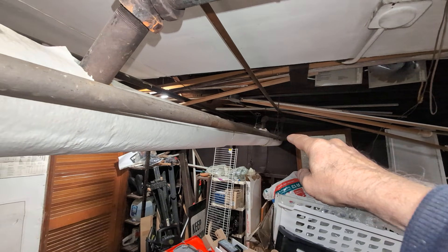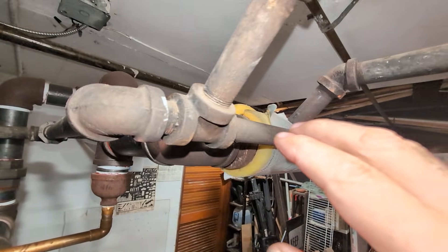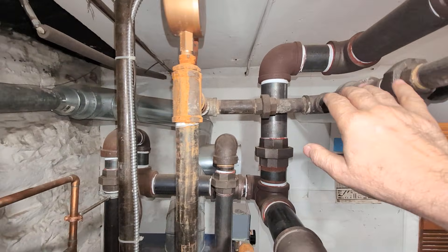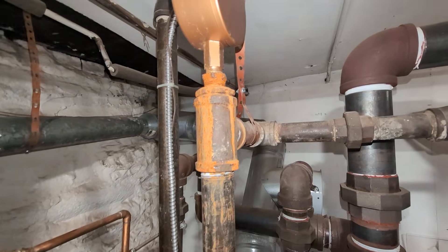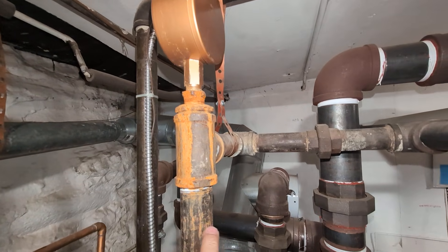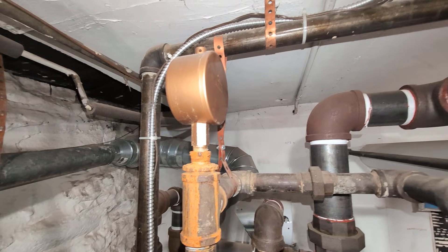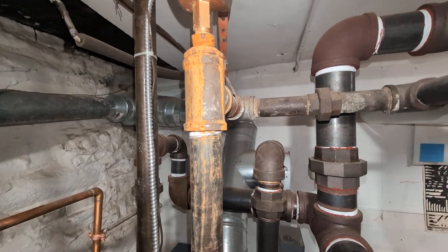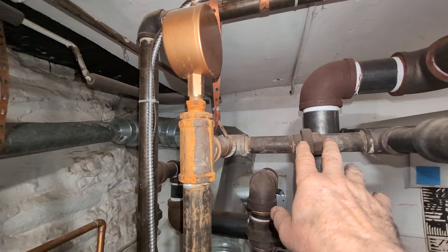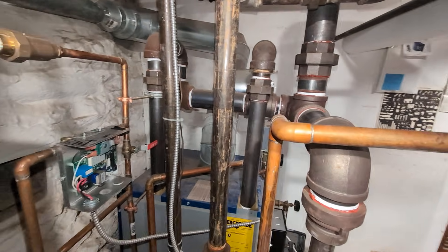Then this is the dry return coming back from the radiators through various areas. The air for the dry return runs through and comes out this vent, which really doesn't have much to do because there shouldn't be any steam in the dry return. We did have a flooding issue — you can see the stains. But pretty much this vent is just standing guard against any steam that might get into the dry return, should the pressure get that high or the system run for a long time.